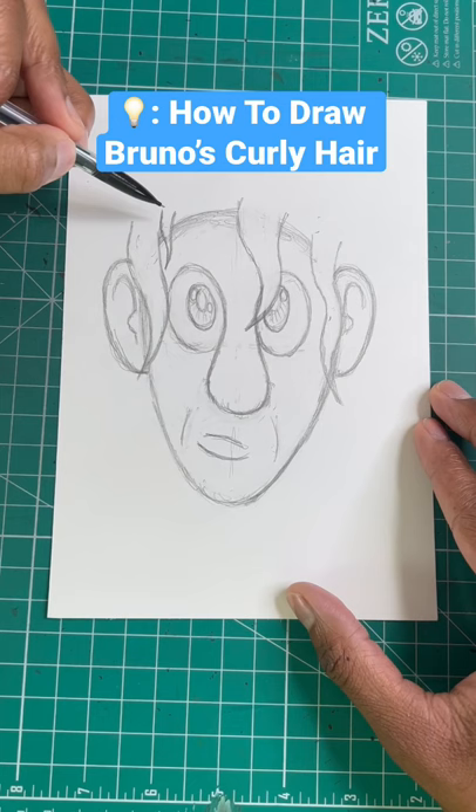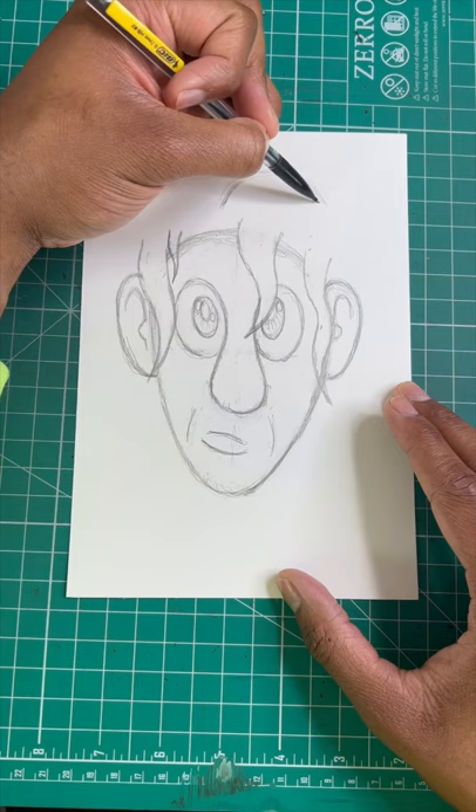For our next step, I'm gonna show you how to draw Bruno's curly hair. All you have to do is draw a squiggly line, then draw another one at the tip of the hair. Now let's finish drawing his hair by drawing lines, just like so.